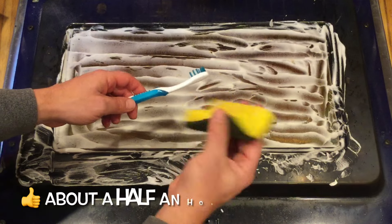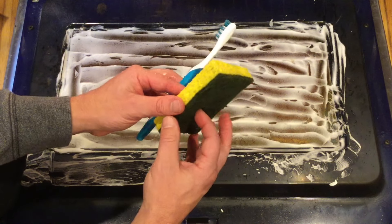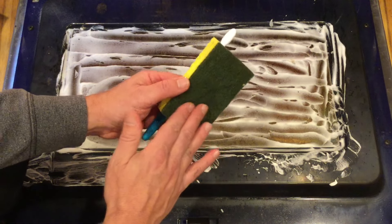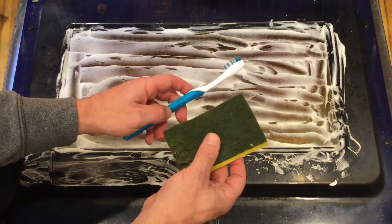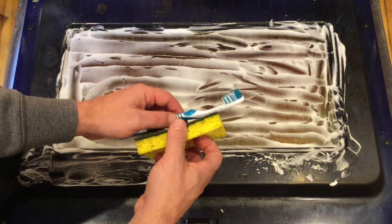I've got a sponge here — it's kind of your garden variety kitchen sponge. I like these because they have the more spongy side and then the rougher spongy side that you typically use on pots and pans for caked on stuff. So we're gonna make use of that. And then for some of the crevices, an old toothbrush works really, really well.